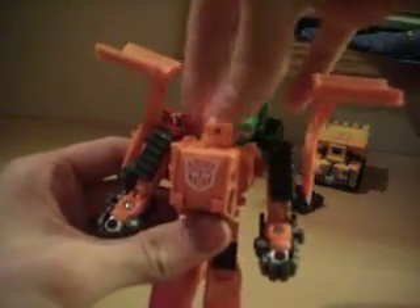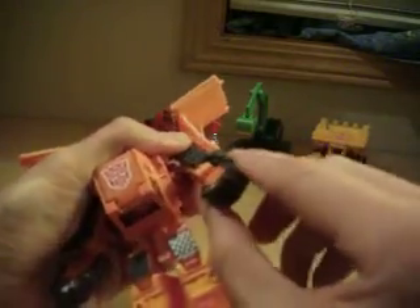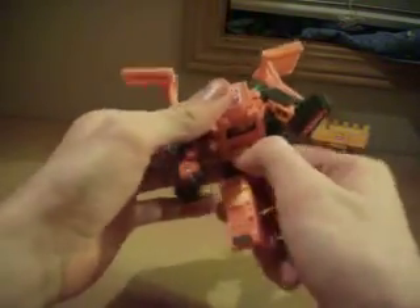Articulation: head can go all the way around, shoulders are on ball joints and go in and out, bend at the elbow, turn at the elbow. Legs can go forward and back, go out, bend at the knee, turn at the knee, a little foot action. He's also got waist rotation — if you pull this piece down, you've got full waist rotation.